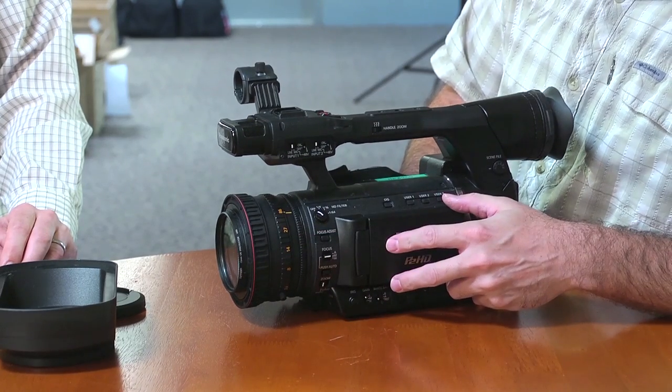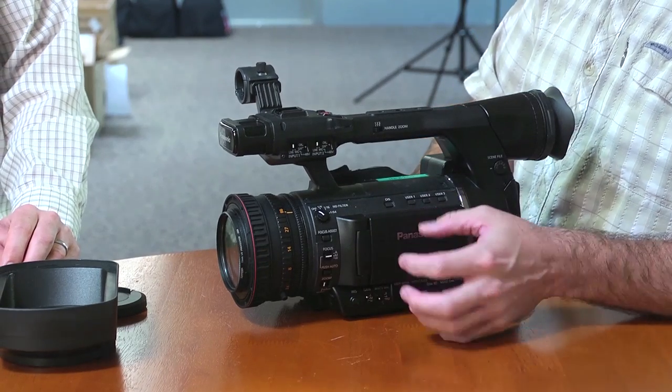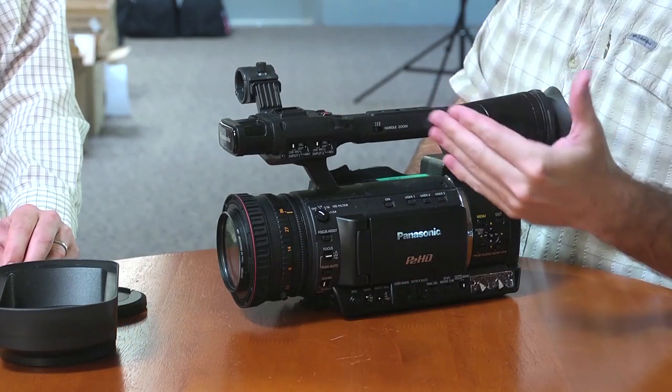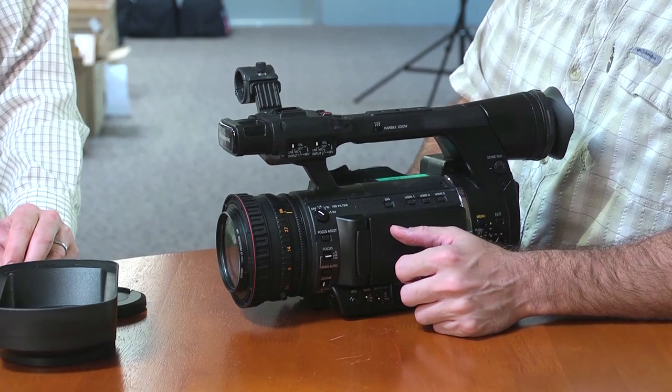Also on the side you've got your neutral density filters built in. It's interesting because it seems like it's electronically engaged. It does seem like there's an optical ND filter in there, but it's not like the AF100, for example, where you slide the switch and you see it in the intermediate position — it clunks into place. So it's interesting to see how that was implemented.